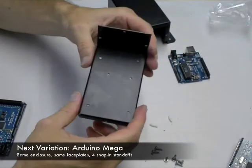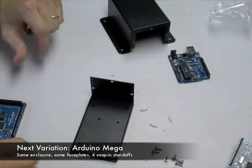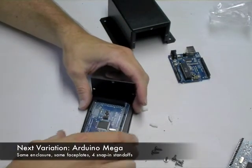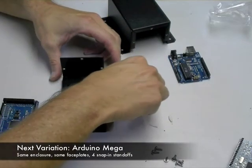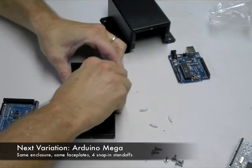Next, I wanted to show you how to put an Arduino Mega into the same enclosure. This baseplate is designed to accommodate either the regular Arduino or the Arduino Mega — you can see the different hole patterns.